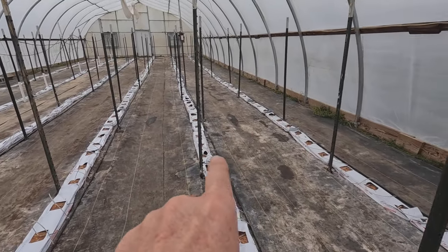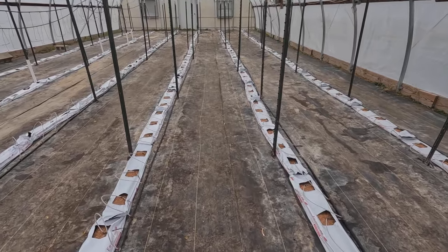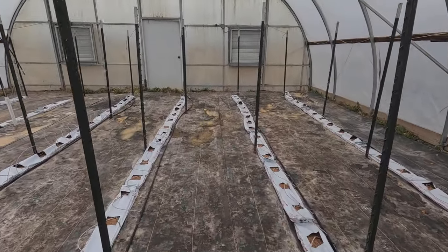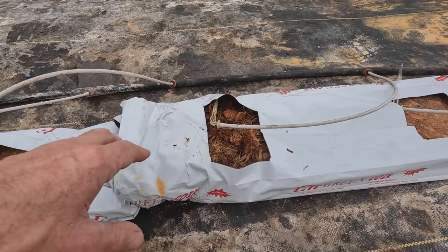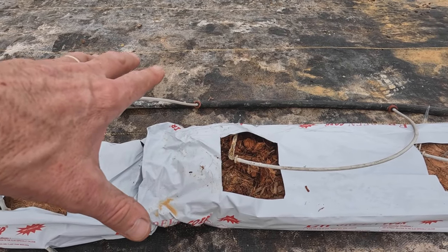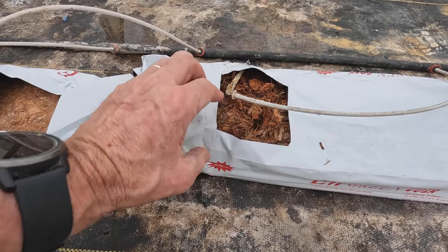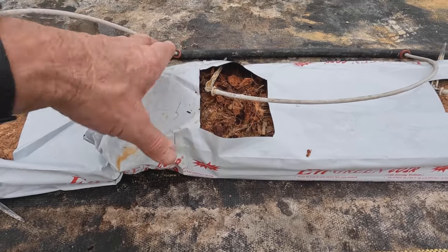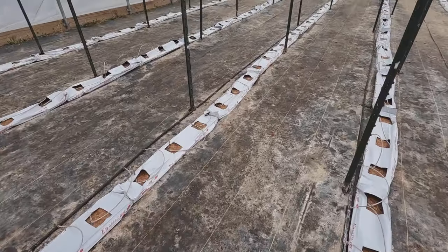We have the first four rows ready to rehydrate. Let's go turn on the water and see what happens. I forget from year to year how long it takes — I think they'll be pretty full and ready to go by tomorrow. Here's a good example: there was a puddle of water right here from flushing out this hose, and the bag has already soaked it up — it's already halfway rehydrated, about two inches tall.